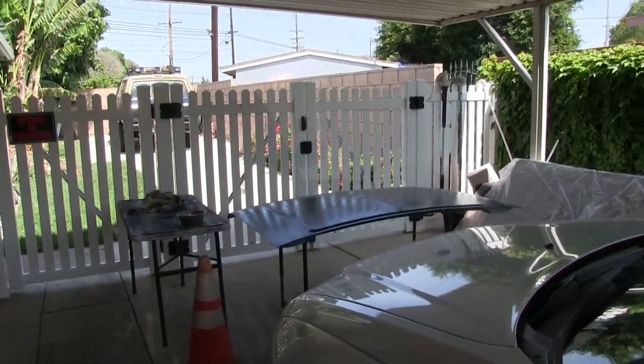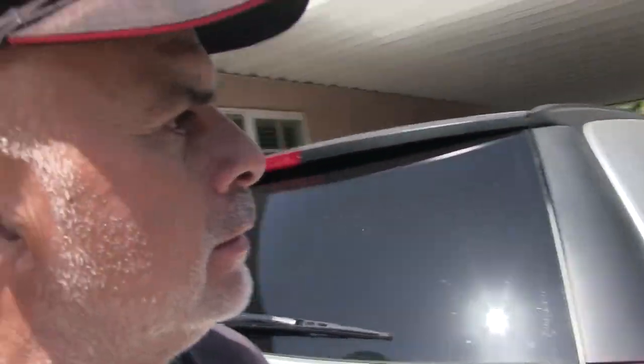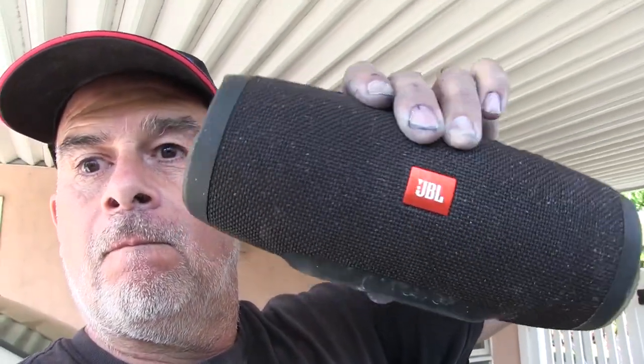We'll see - I might have to sand it again, who knows. That little JBL was $149, worth every penny. I can play the thing all day on the same charge.